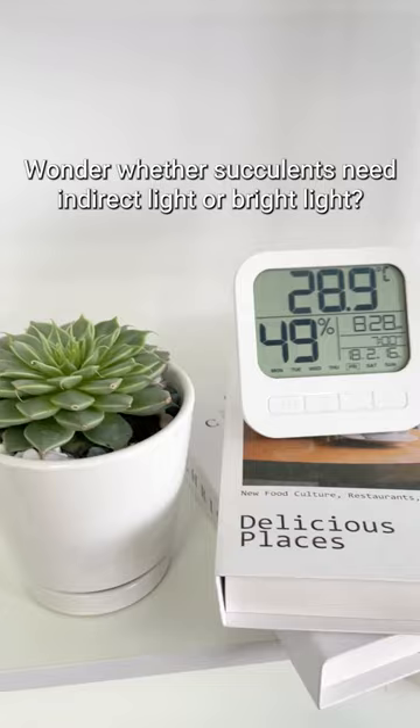Wonder whether succulents need indirect light or bright light? If the succulent has soft leaves, it needs indirect light. Versus cacti or hardier succulents, which are going to need brighter light to thrive.